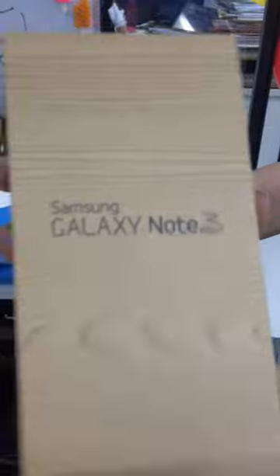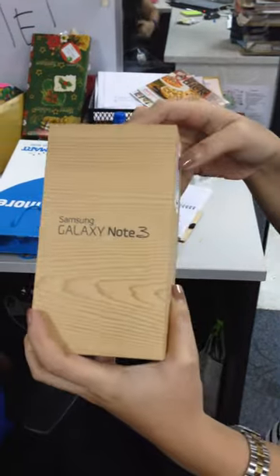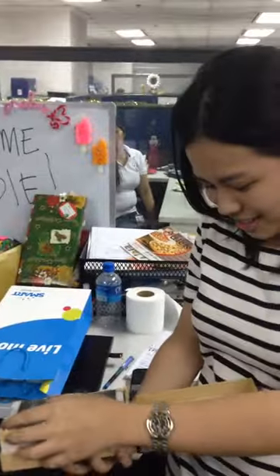How did you read it? It's a Galaxy Note 3. So we're taking out the stickers and now unboxing. Smart Post Paid SIM, Smart.com.ph.